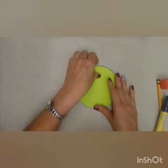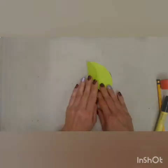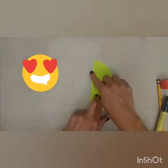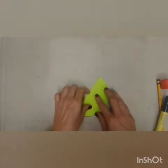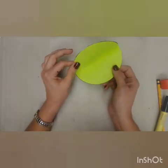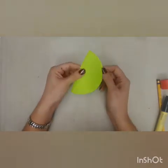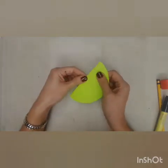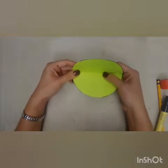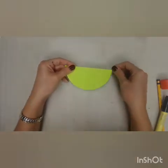First of all, you have to fold it in half — like a turnover. I love turnovers! My pineapple turnovers are delicious. Now guys, this is going to be the head. Depending on you if you want to add some details on it.